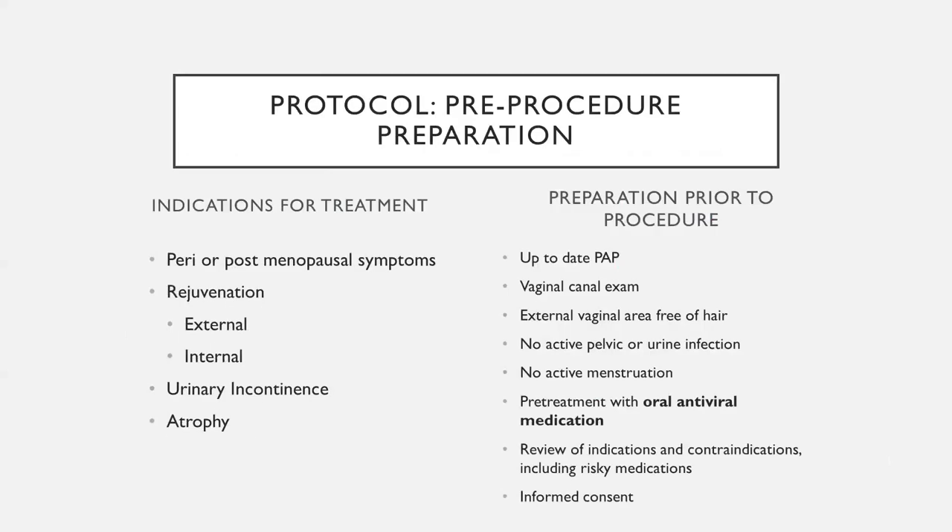What can you expect before treatment? You need to have something to treat from the list of indications. We want you to have an up-to-date pap smear, no ongoing issues we could worsen with the laser, and no active infections. If treating the external area, it should be free of hair — shaved within a day or two before. We do a vaginal canal exam right before treatment to make sure there's nothing abnormal, and we pre-treat everybody with oral antiviral medication as a precaution, even if you've never had cold sores. There's also a list of medications we have people review to ensure the safest possible treatment.